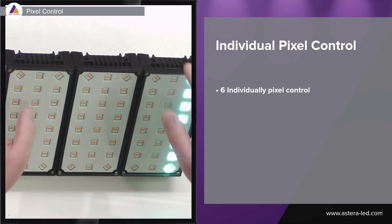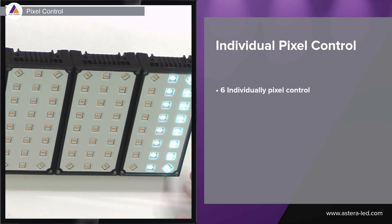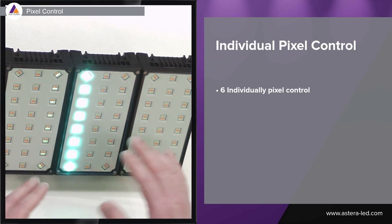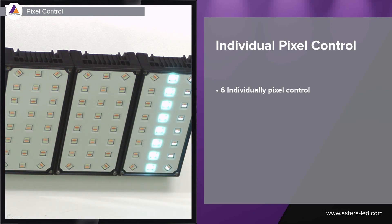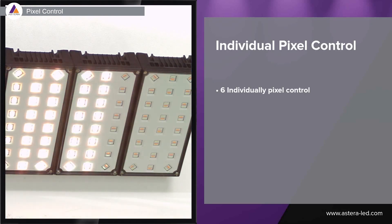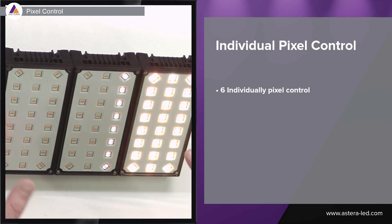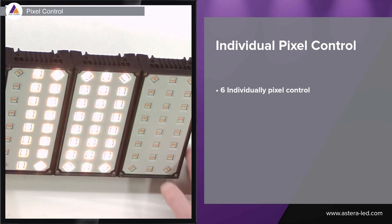We can also combine panels, but I will come into more details on that later. With all this pixel control, we can also change the effect to a poor man's process. It all comes down to how you want to program it, whether it's in the Astera app or on your lighting desk.